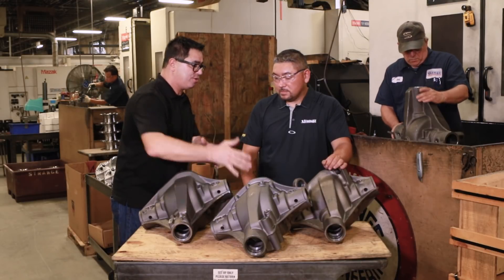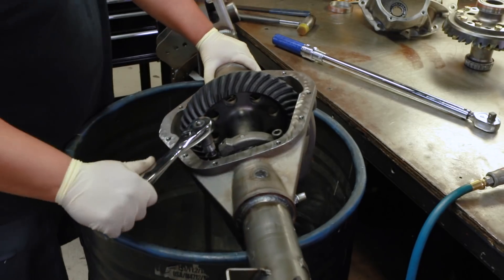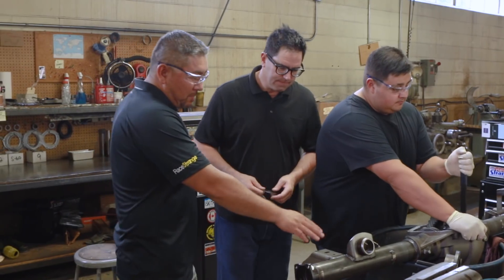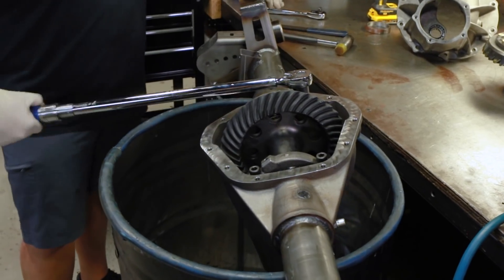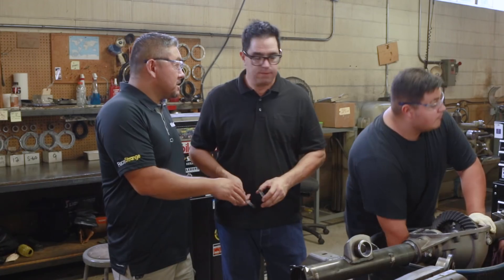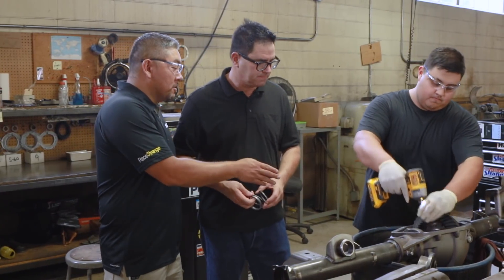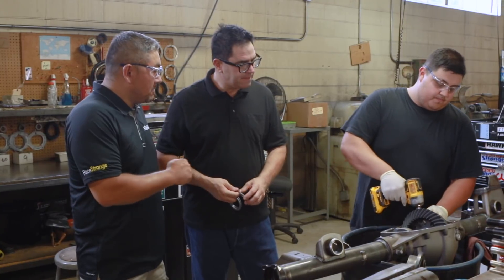Here we have a housing back from the welder. As you can see, it already has mounts, tubes, and the housing ends welded on. Luis here is now going through final assembly. Final assembly on these is not easy — it involves shims, a case spreader. Dana's are some of the toughest axles to do right. But with the S60, we eliminated the case spreader holes, so you don't need a case spreader. There are no more shims because now you have adjusters — you just crank away with your spanner wrench, set your backlash and preload, and you're done.